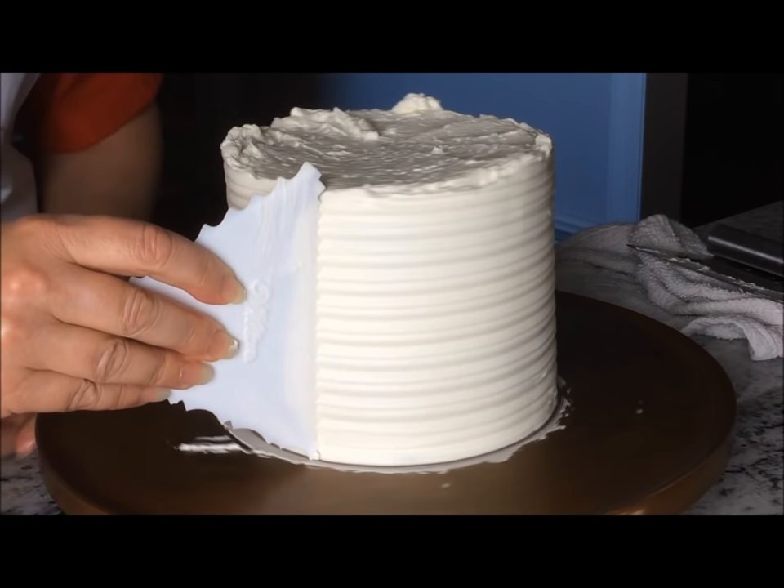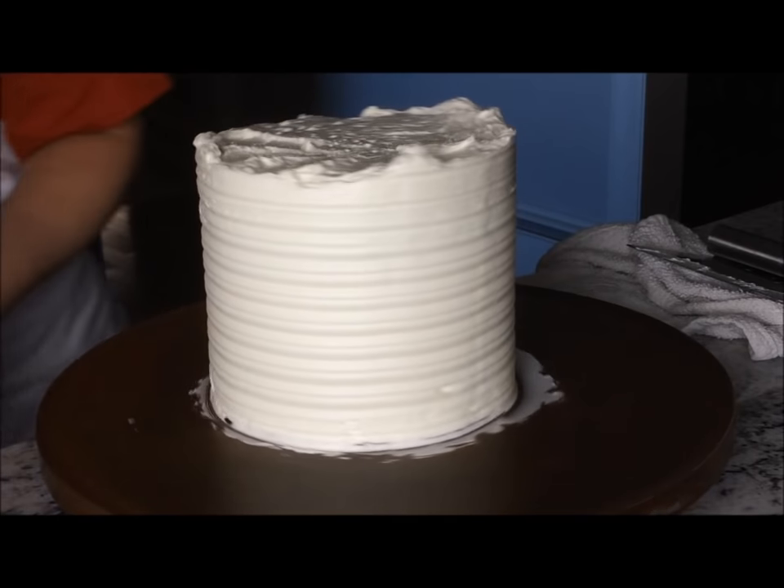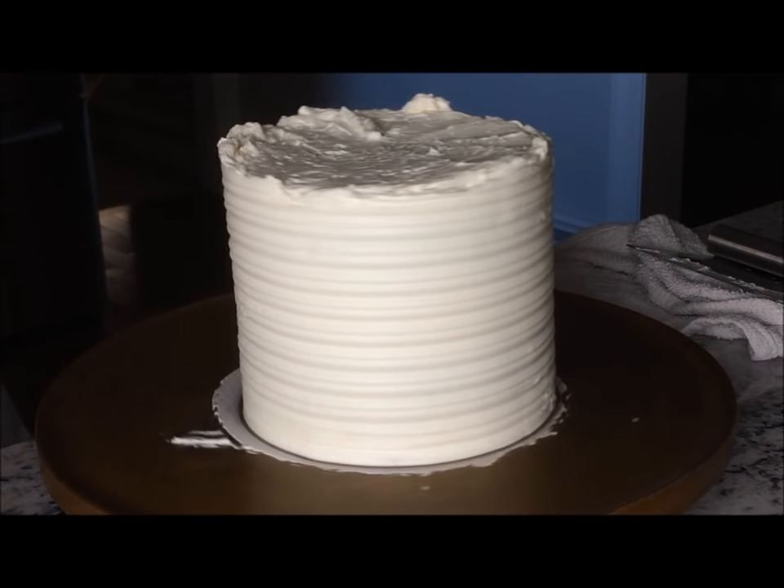Keep turning as you release the pressure and pull the comb away at the end. This will help to hide the spot where you end.